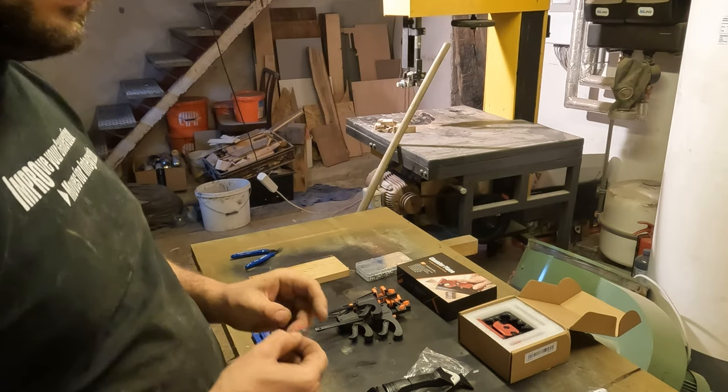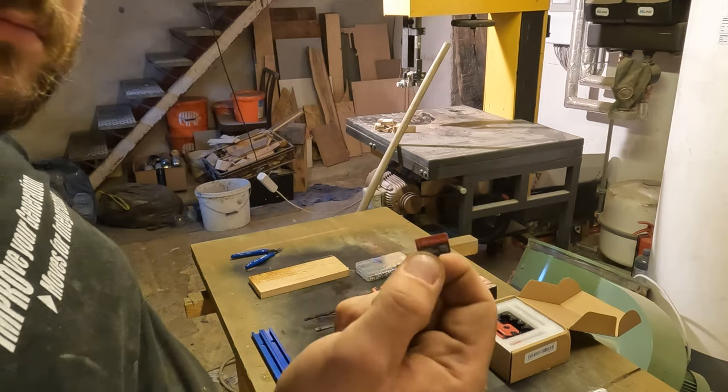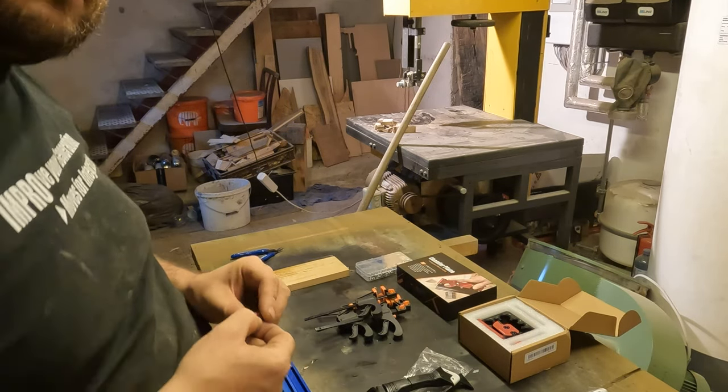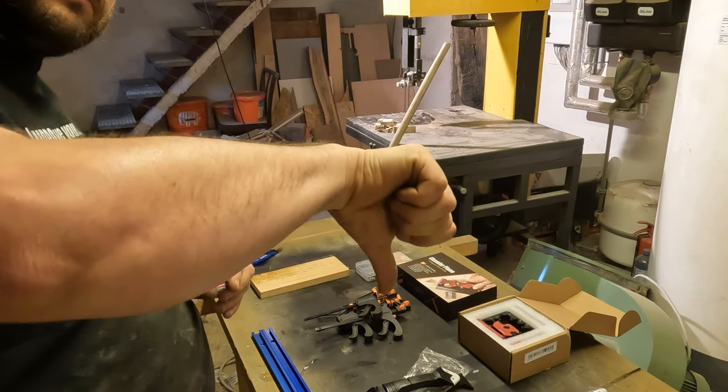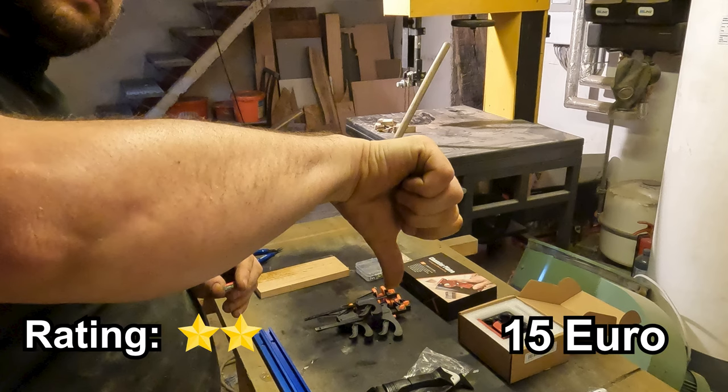Next we have a 256 gigabyte SD card, which I bought for my GoPro. However, this purchase was a bit of a letdown. Despite the advertised speed, it doesn't seem to meet the requirements for smooth recording. A bit frustrating, especially for a 15 Euro investment.